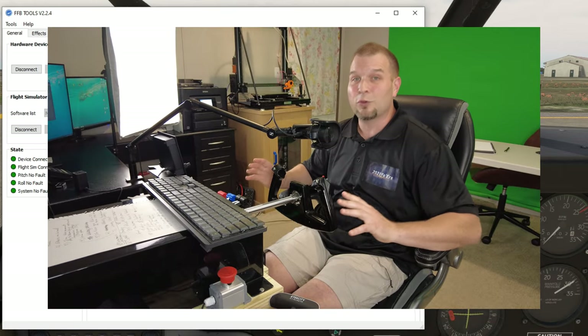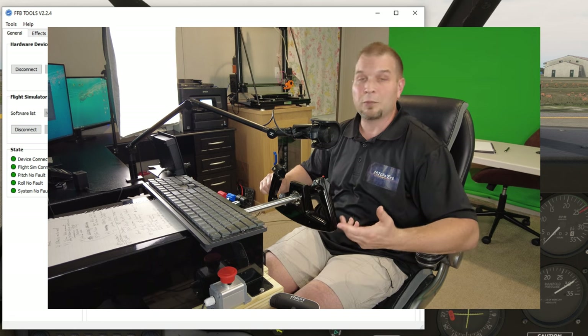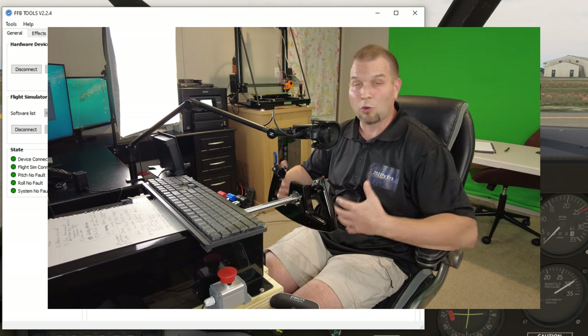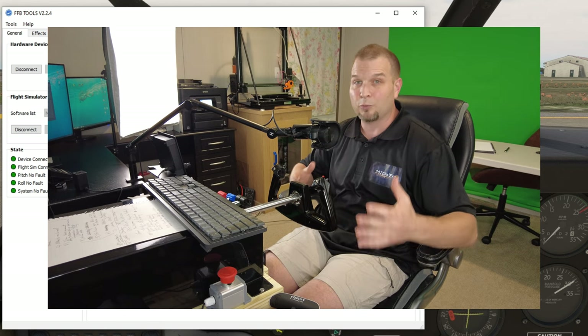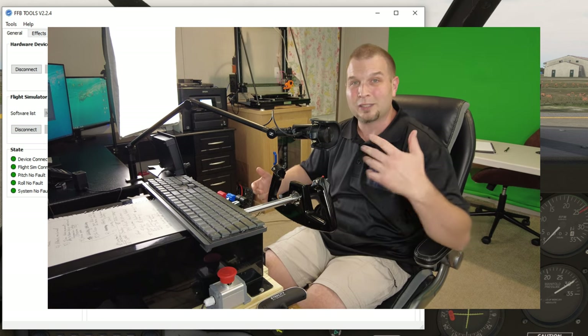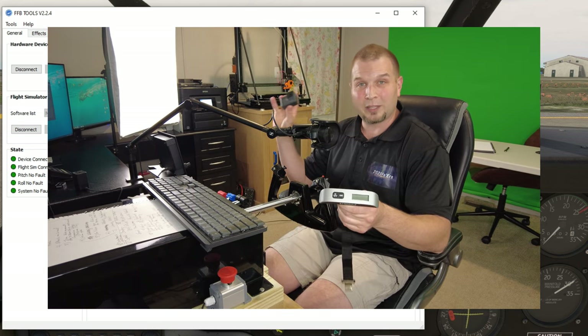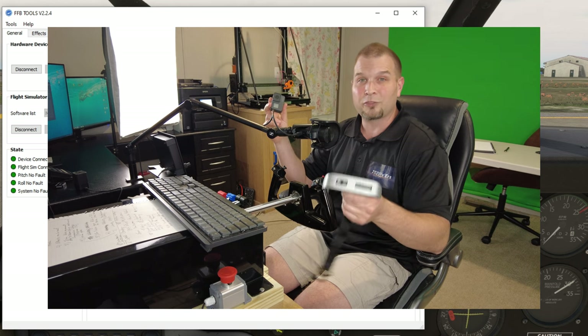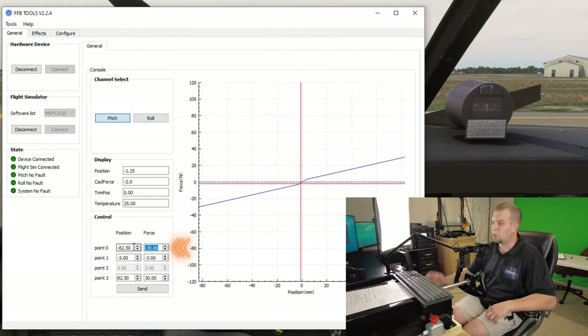The first thing I'd like to test before we move into any of the effects is the max pitch force on the yoke. Keep in mind that when setting up your pitch and roll forces, your roll force will usually be about half of what the pitch force is. To demonstrate the forces I thought the best way to relay that in a video would be to use a luggage scale, and I'm also going to use an additional camera so you can get a close-up view. The first thing I'm going to do is go into the force section and dial this all the way up to 60 and hit send.